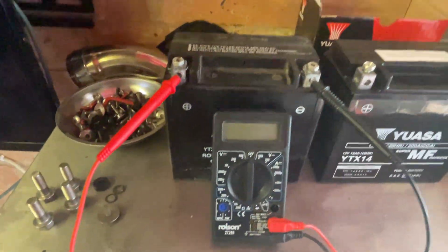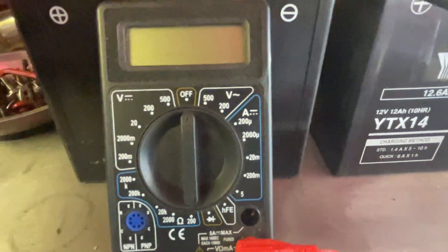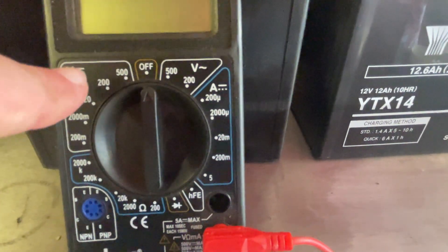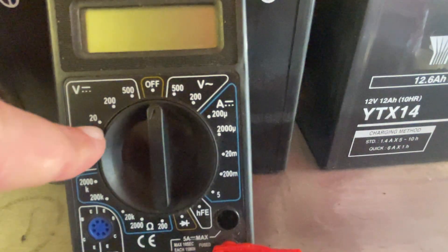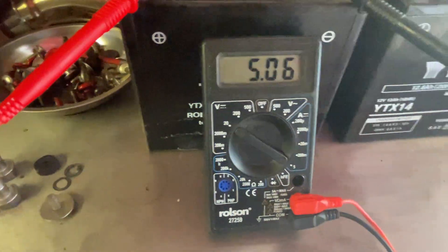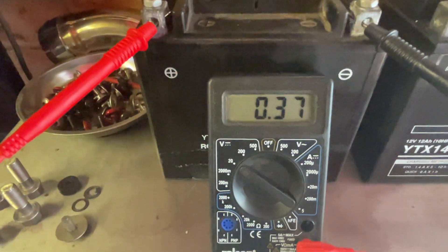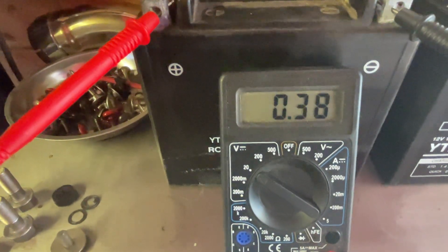Let's get into this quickly. You need to be on DC. Obviously for 12 volt batteries, put it on to 20. That's given me a reading of 0.37 — that battery's flat, or actually it's knackered.